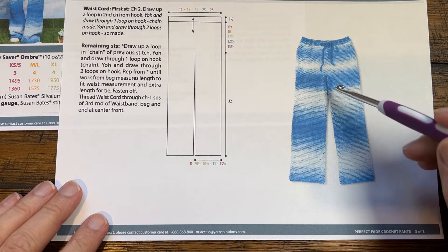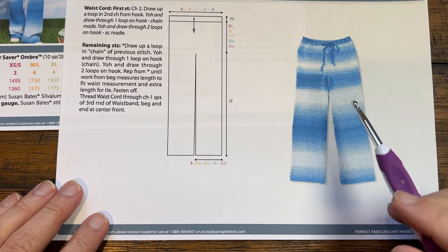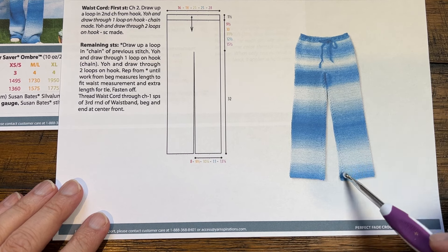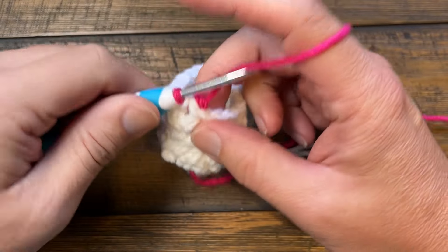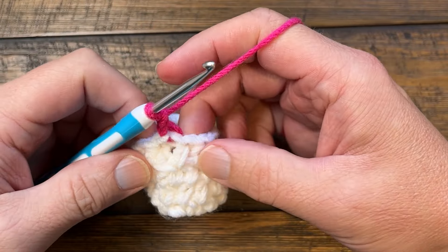One more thing before I get started: see the seam line that is straight up — that's because we're turning at the end of each one of the rounds. If you don't turn, you end up with a seam line that goes up on an angle, coming up the pant and around to the other side, and it will drive you nuts. Also, the pattern states that the chain two you're starting with does not count as a stitch, so don't mistake that as a stitch.